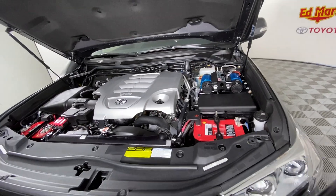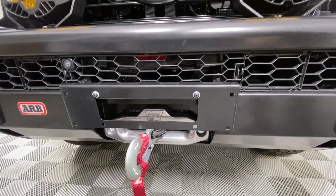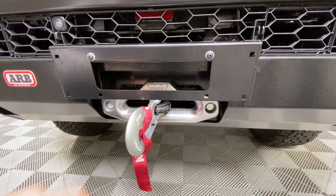The front bumper is the ARB Summit. We have a Warn Xeon 12 Platinum synthetic rope winch.